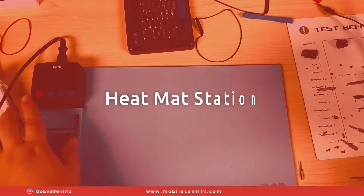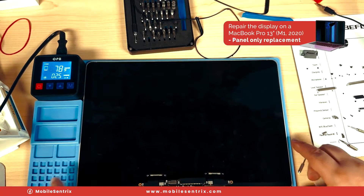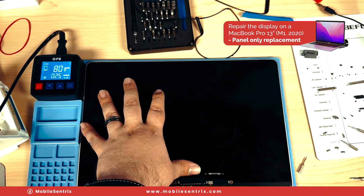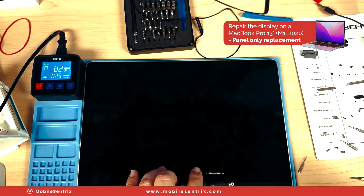I'm going to get out a heat mat, turn it on, and let it slowly heat up. This display panel fits this one perfectly and we don't want to warp the backlight, so we do have to be careful about the amount of time we spend on here. We want to work quickly and not mess with it too much.